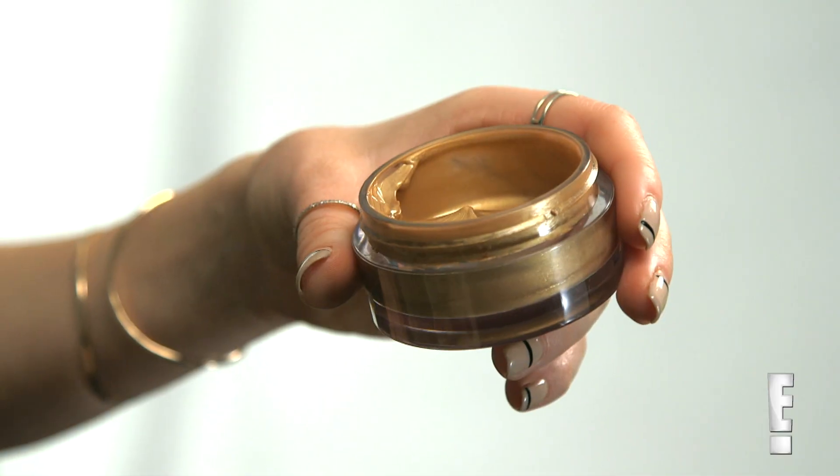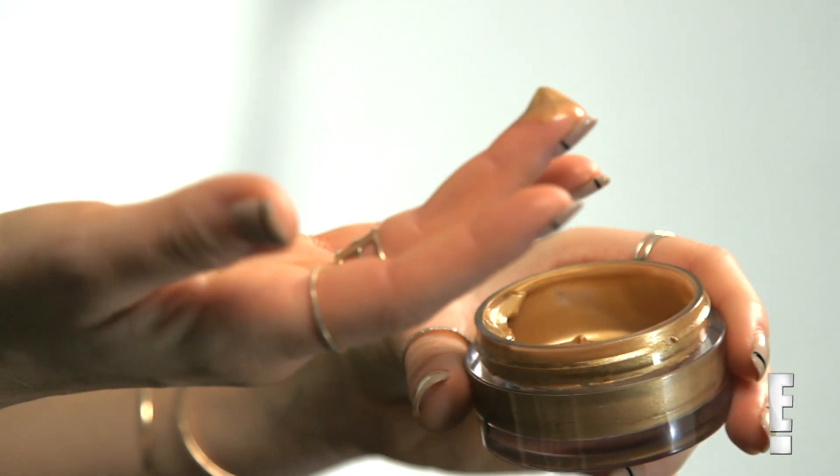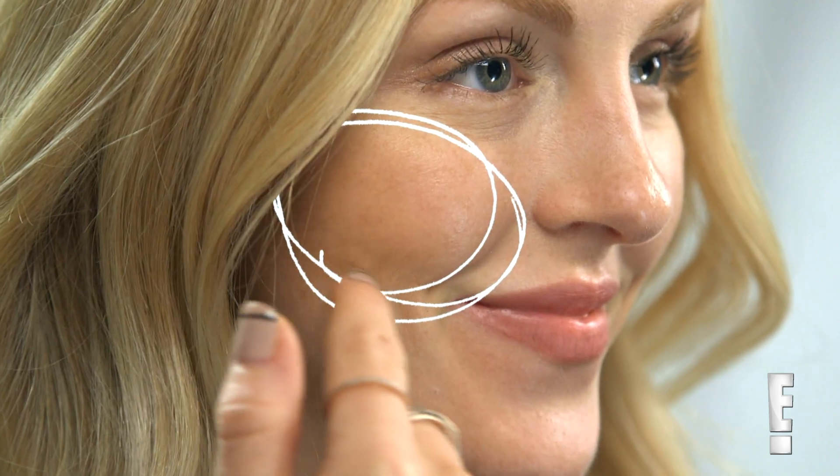The first step is to apply a gel bronzer. You're gonna want to use a pea-sized amount on your fingers and rub it in from the apple of your cheek to your temple. This is going to add a warm flush to your face.